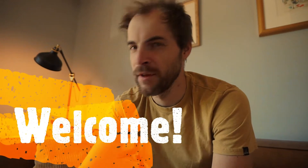Hi folks, welcome to my living room. So today I'm gonna show you a new board.